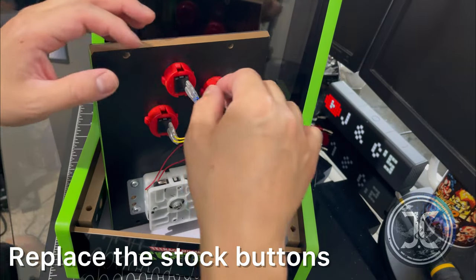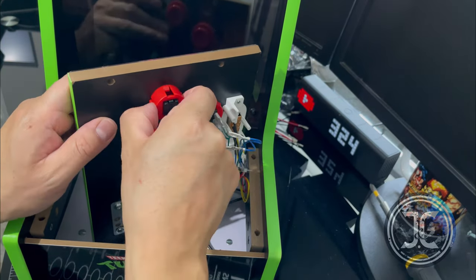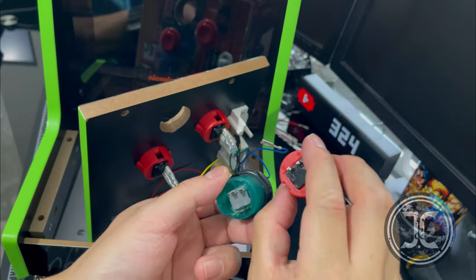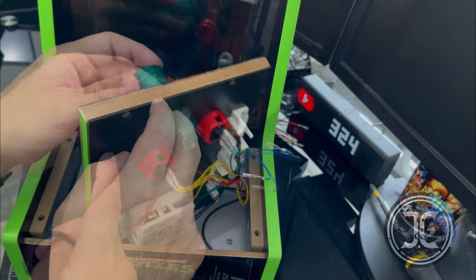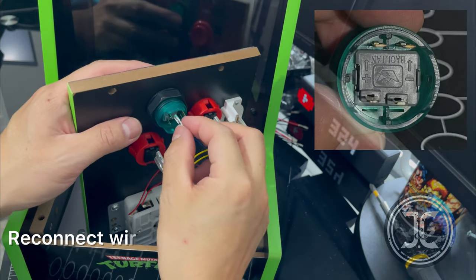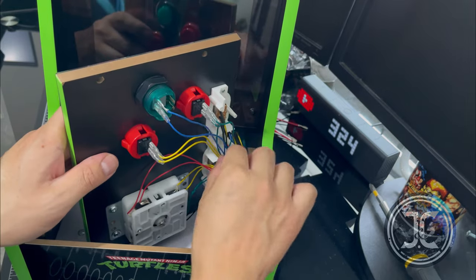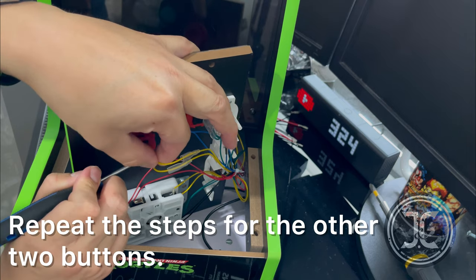Now remove the stock buttons and replace them with the LED buttons. You're going to need a small screwdriver to help you disconnect the wires. Reconnect the wires to the micro switches. Repeat the steps for the other two buttons.